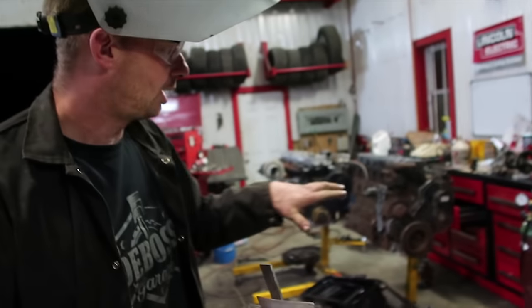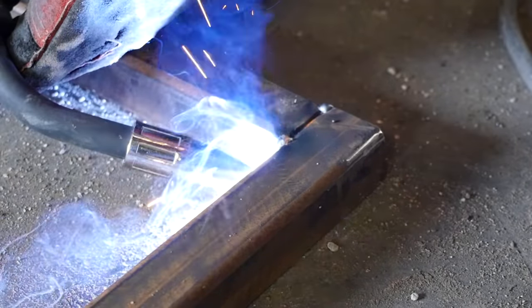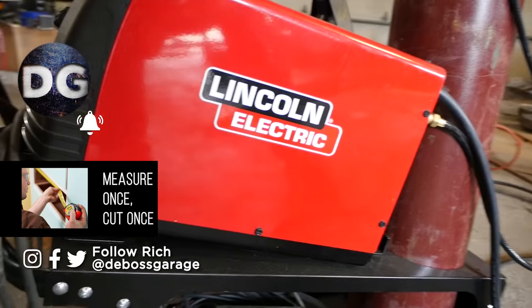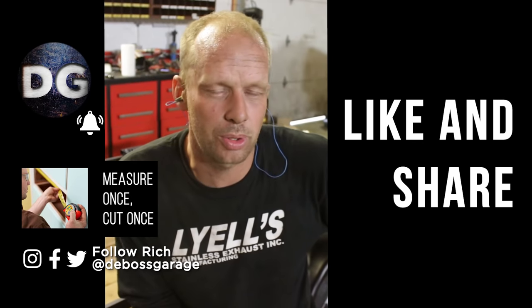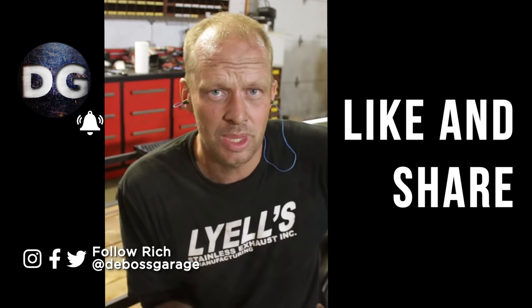Not only does this have the spool gun attachment for aluminum, it also has the TIG attachment. It can't TIG aluminum because it doesn't have the heat, but it can TIG stainless. We appreciate you guys watching. We will be giving away a welder exactly like that coming up — make sure you're subscribed if you aren't already. Comment down below as to what projects you would have in mind for a little welder like that. Thanks for watching. Stay filthy — if you're not filthy, you're not rich.